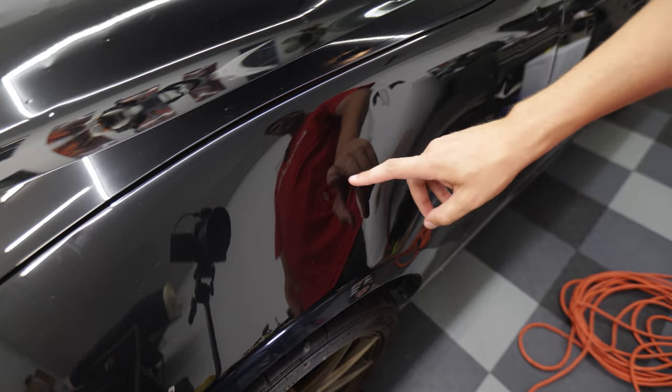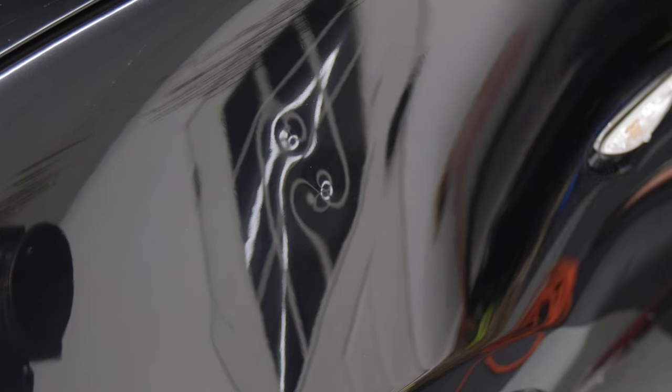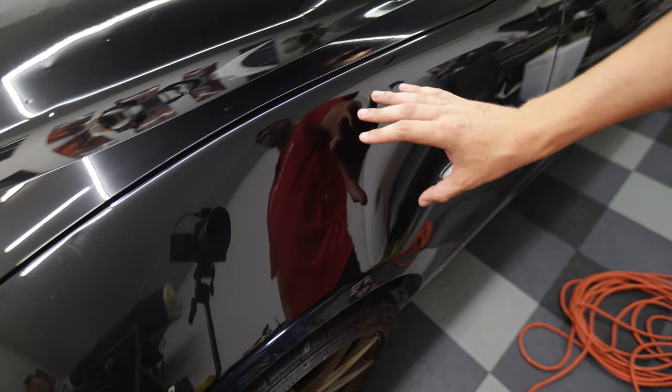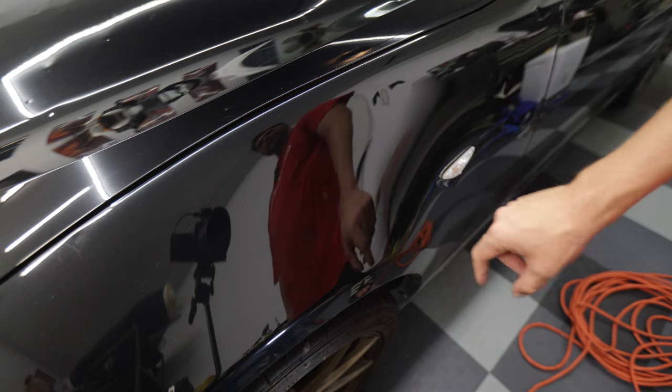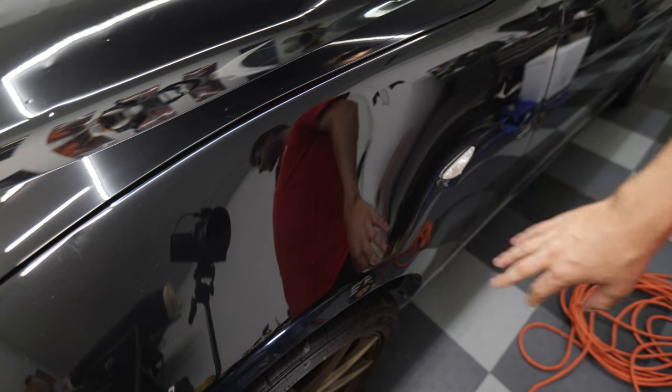The first dents we're going to remove are this pair right here. Before we actually get our paintless dent removal tools on here, the first thing we want to do is clean up the surface. We want this surface super clean so we get good adhesion with our paintless dent removal tools.